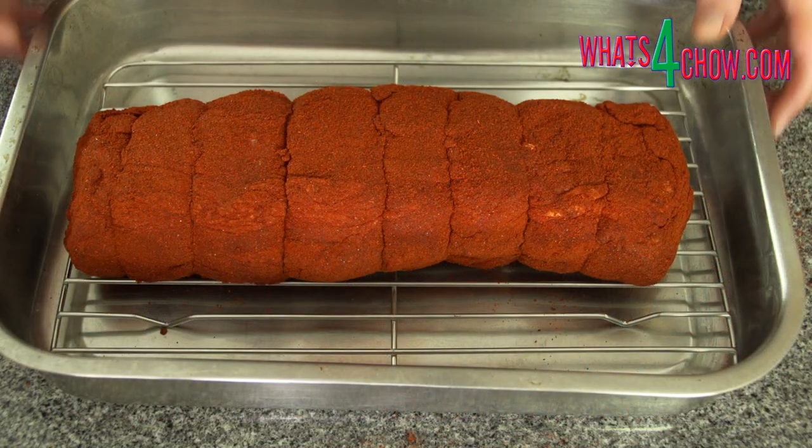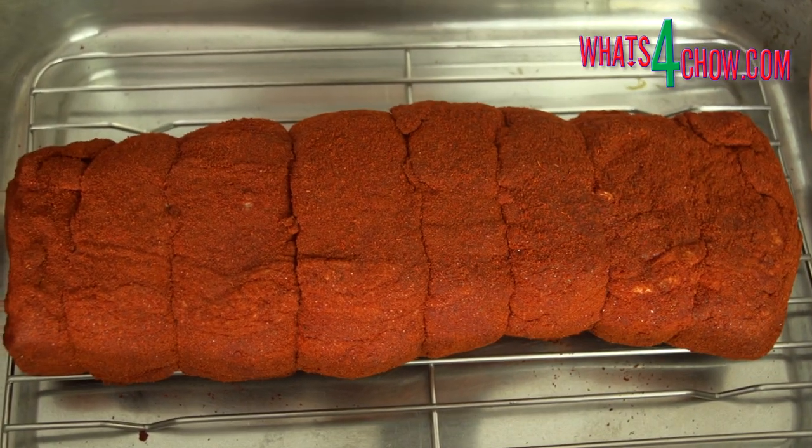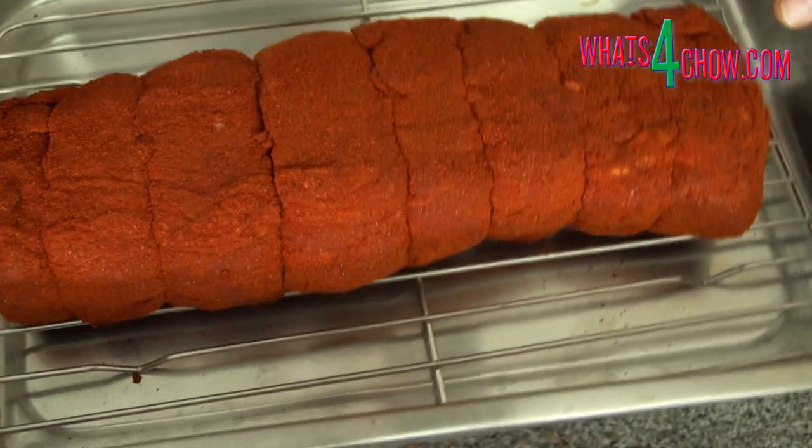Place the meat on a rack and allow it to age for five to six weeks at a temperature of 14 to 18 Celsius, or 57 to 65 Fahrenheit.